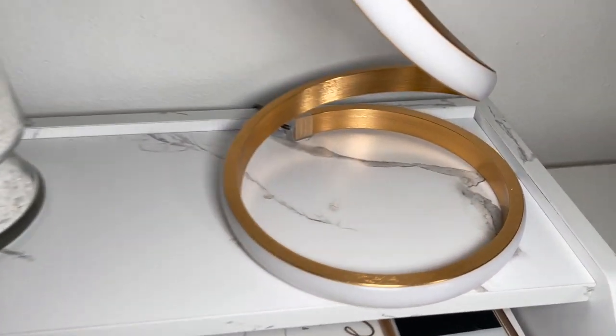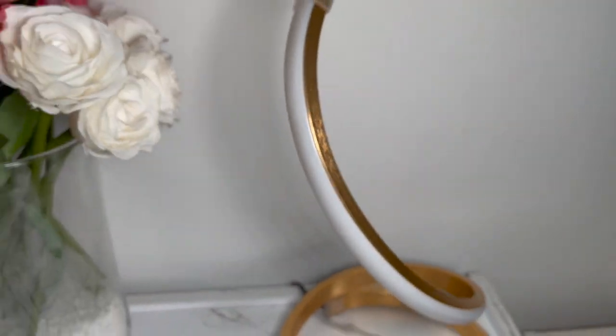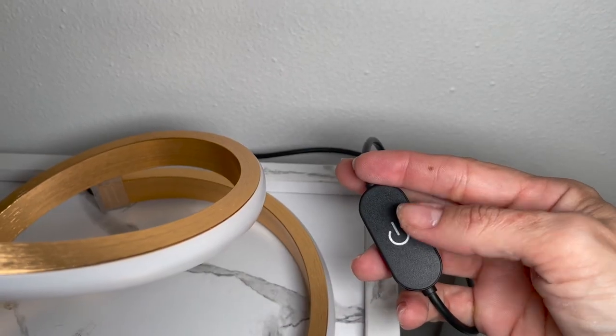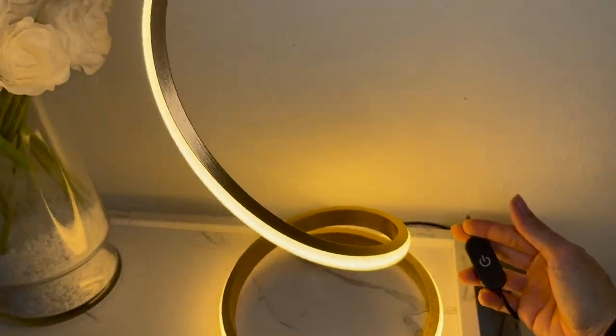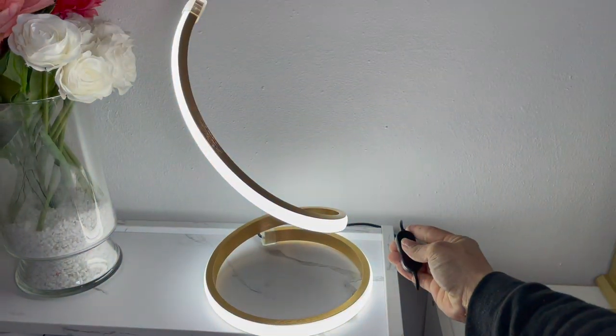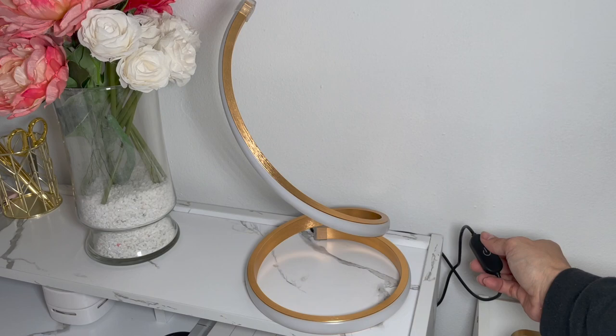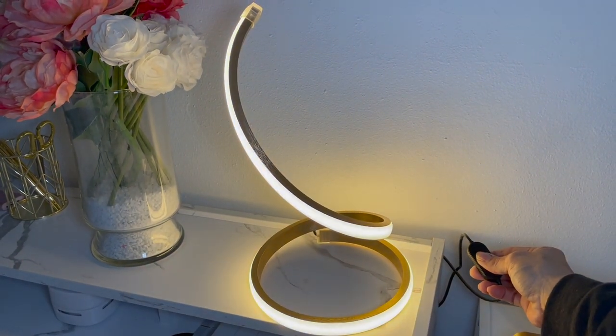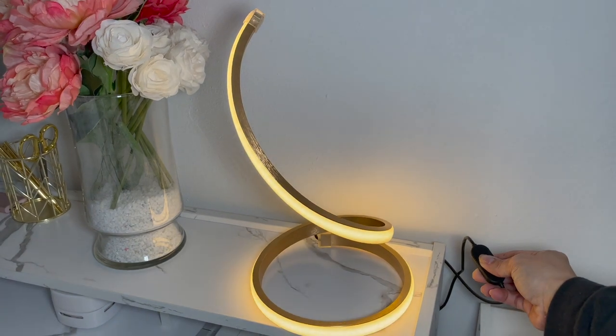We got this beautiful spiral LED table lamp for our home office in the color gold. This one has three different color temperatures that can easily be adjusted by a touch of the power button, and a dimmable brightness function that works by pressing and holding the power button. It works both as an LED lamp as well as a decor piece.